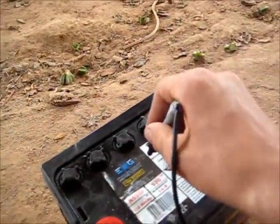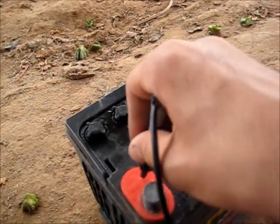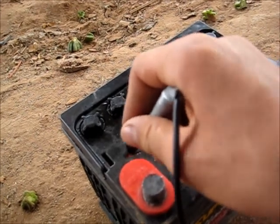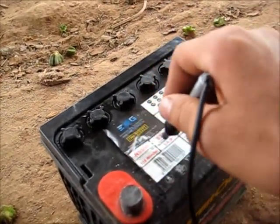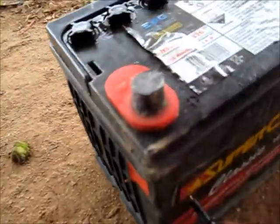I did some hydrometer tests. These five cells came up as good — they're fine. But this one, which is a dry cell, is showing 'recharge.' It will not budge no matter how long I let this battery charge. These others will stay topped up and stay fine, but this one will never come good.